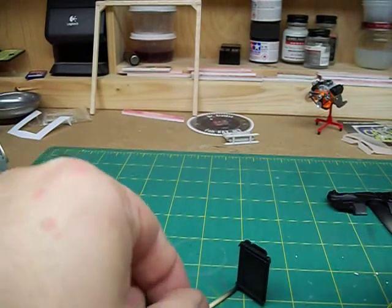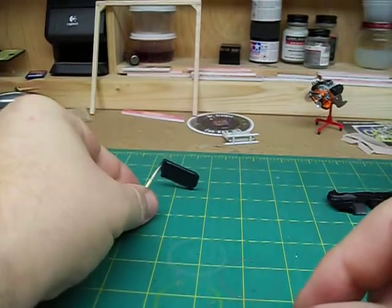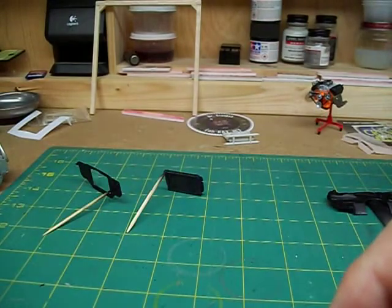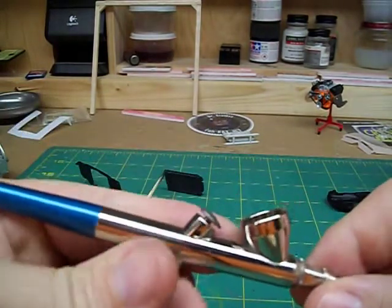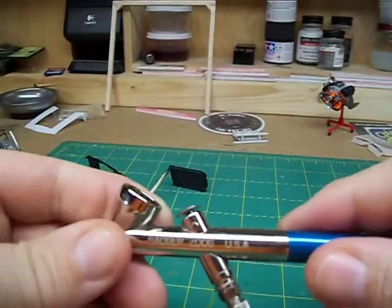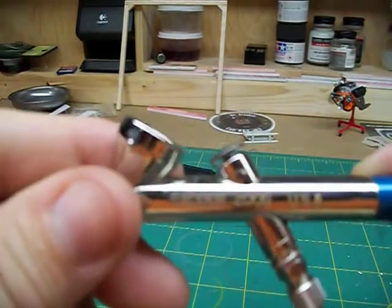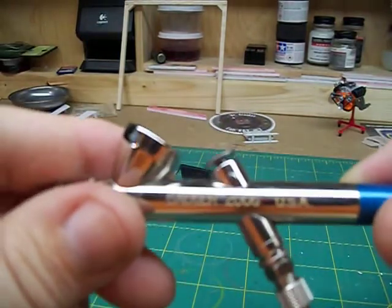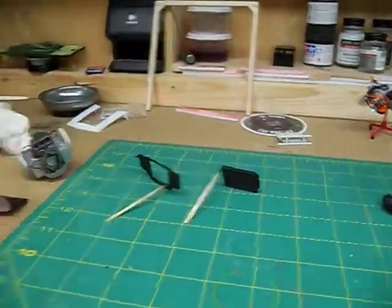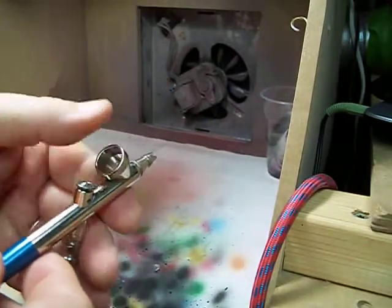And he asked how many bottles I had to switch paints. I don't use bottles for the airbrush — my airbrush is different. This is my airbrush. Here you can see a Badger 200G. It just has a small little cup.